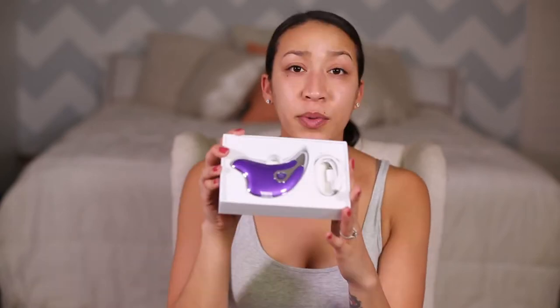It comes with its own charging device as well as the actual tool, and it also comes with a cleaning cloth that you can use after each use. To start, you first want to take the product out and make sure you charge it - a full charge takes about 90 minutes. After that, make sure that you're starting with a clean face.